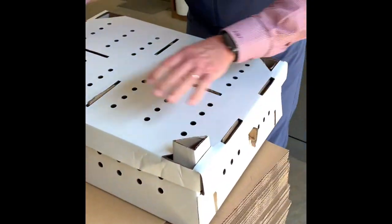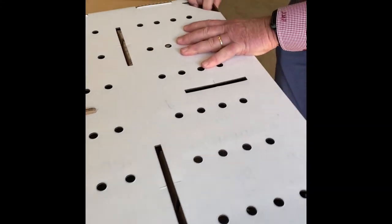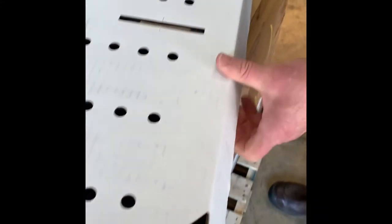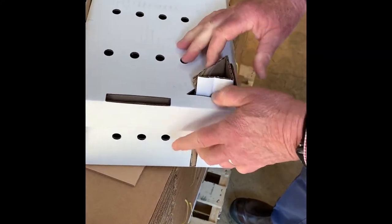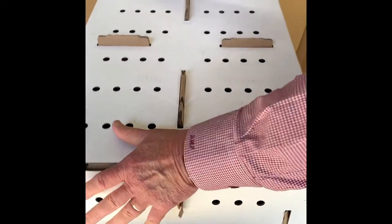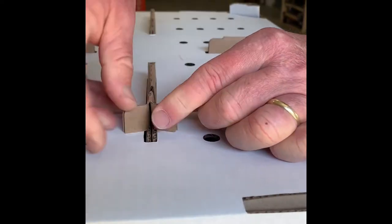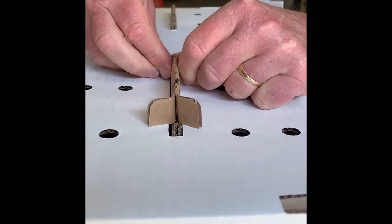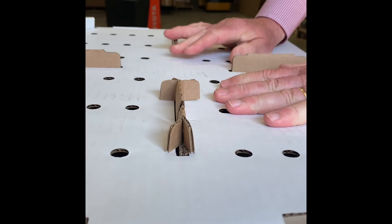Each of the corners fits down flush with that. There's another feature where there's a slit so you can make these covers stay down in transit.